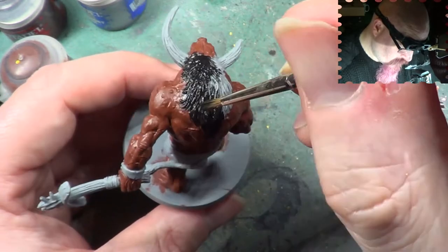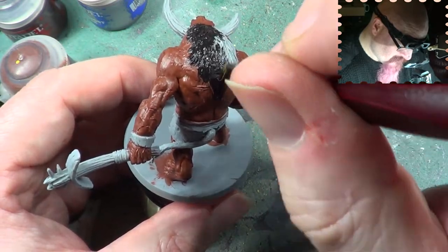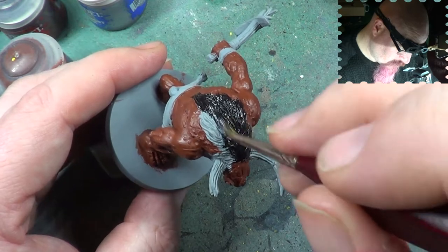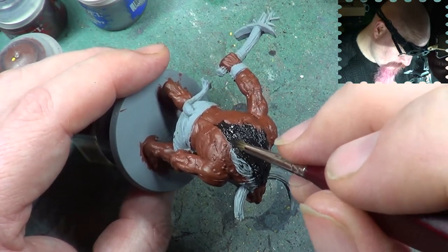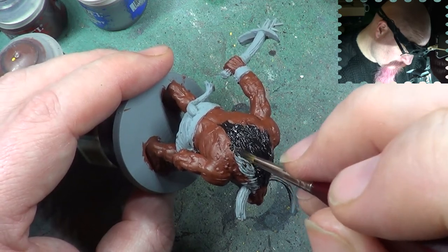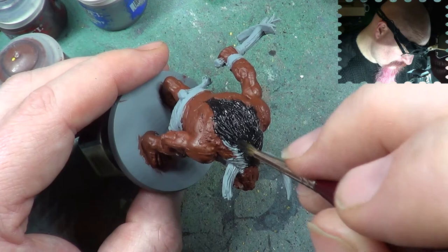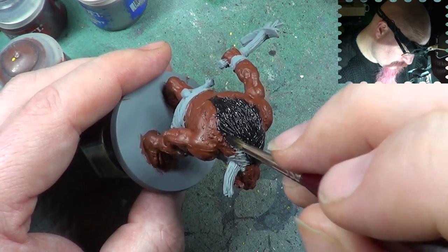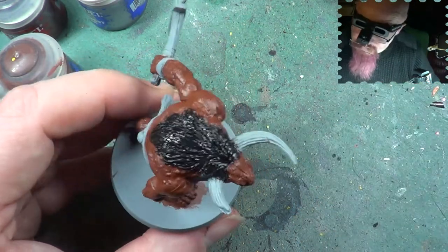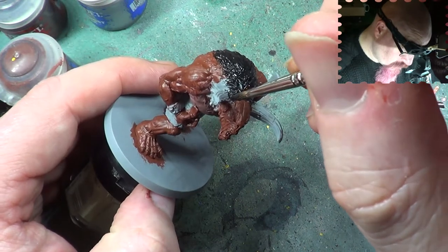I'll be going through all the cuts and the tears and the scars on its body. We've just started basically painting this mini so don't expect too much too soon — it takes time.